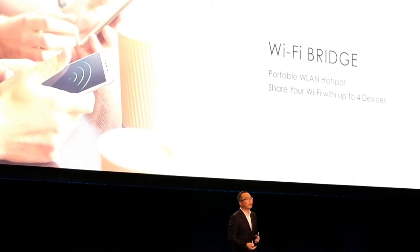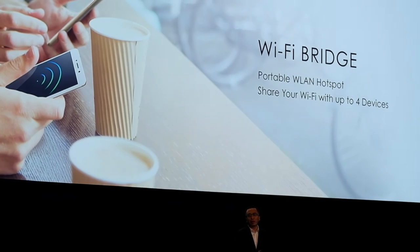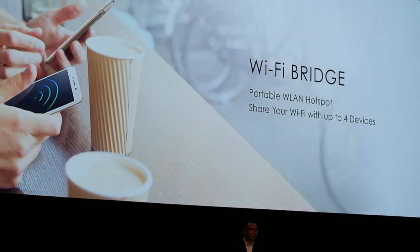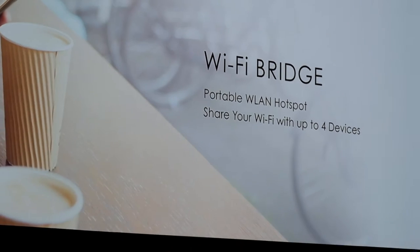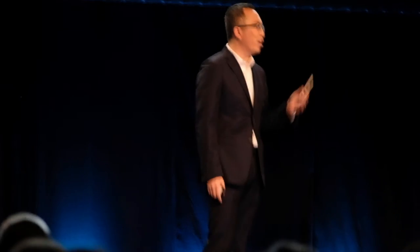I do believe that you will like this function, the Wi-Fi brace. The following scenario you will face a lot in your home: you have a Wi-Fi router, maybe in the living room, maybe in the bedroom, but somewhere you cannot get power. At this time, all the 6S can help you — they can become Wi-Fi repeaters to extend the Wi-Fi coverage.